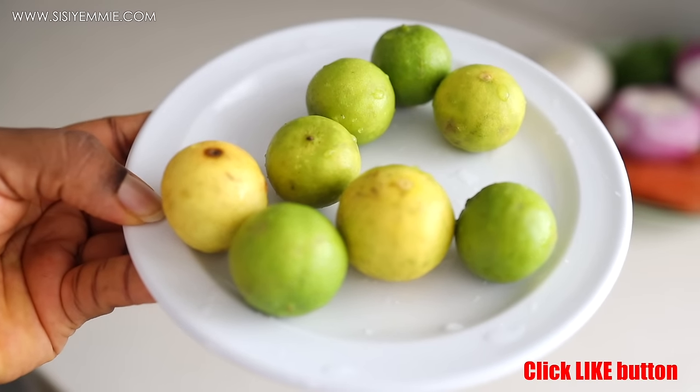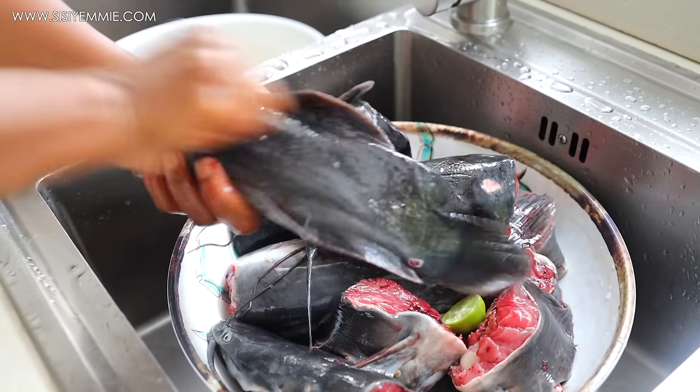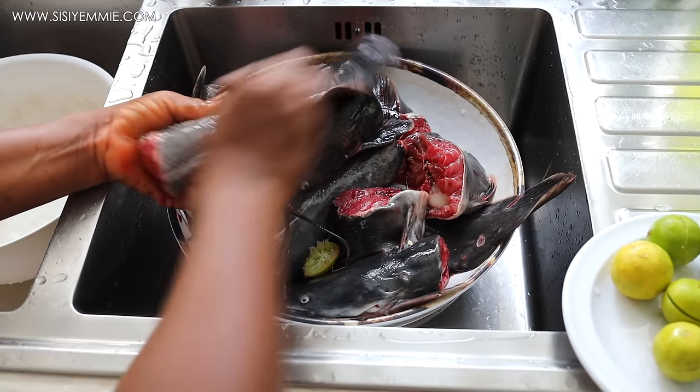While that is boiling, I'm going to prepare the catfish. I have lime to wash the catfish — you can also use salt. I'll make a video showing you how to wash catfish and keep it clean.